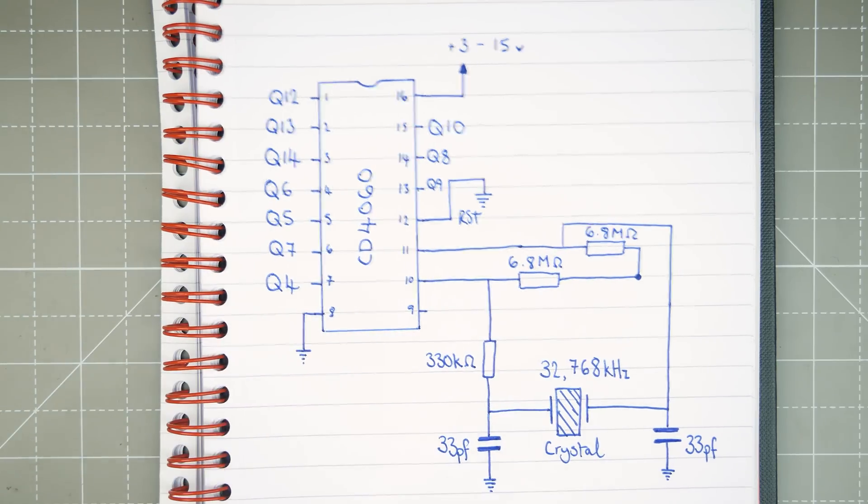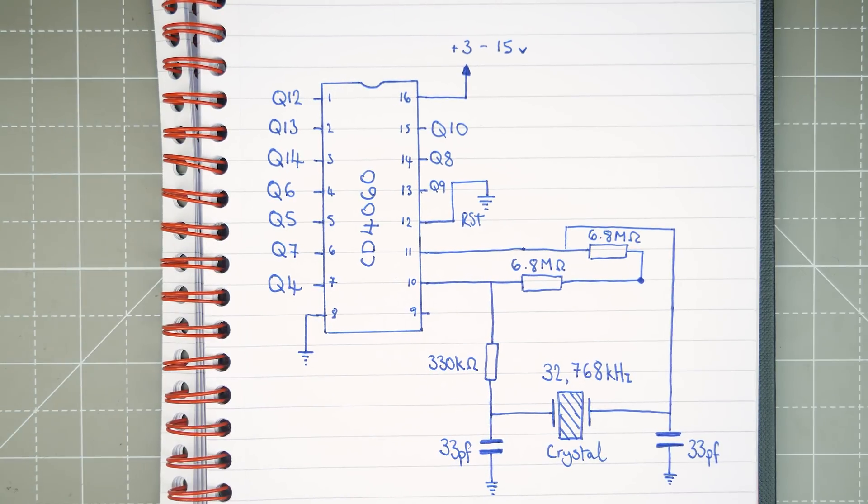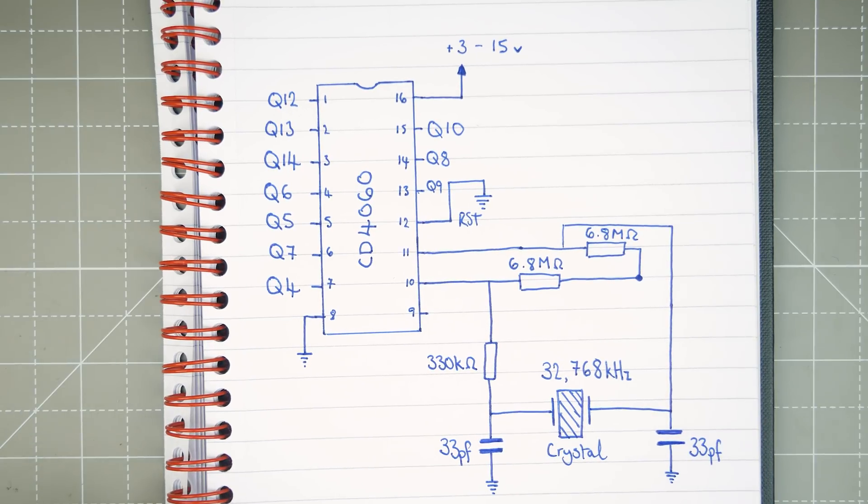So what are these Q outputs? Let's look at them on a frequency counter first and then we'll look at exactly what's going on.